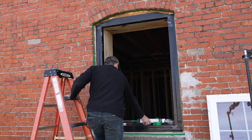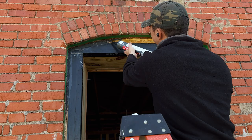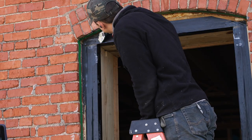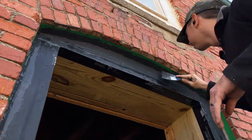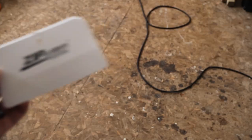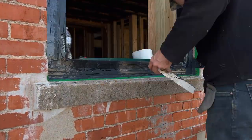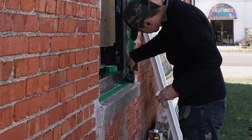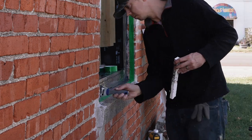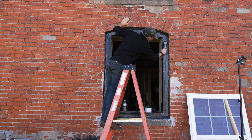Once everything was taped off, I used my caulking gun to begin applying the liquid flash. I used a painter's knife to smooth it out and to push it back into the cracks and crevices. The Huber Wood Company actually has a plastic tool meant for applying and smoothing the liquid flash, but I didn't have one so I just used a regular painter's knife from the local hardware store. The liquid flash has a pretty thick, almost glue-like consistency and it stuck really well to both the brick and the wood, and smoothed out pretty easily. I continued applying it and spreading it out, filling in any cracks or openings where water or air could get through.